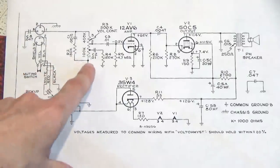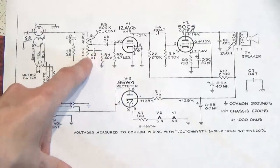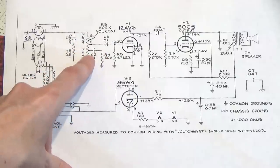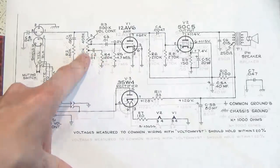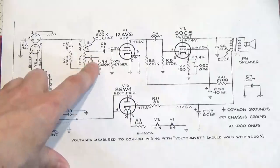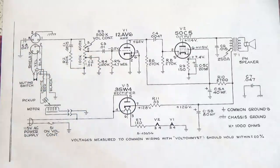I pointed out in the other video, but there's also this cool tap on the volume control — the potentiometer on the volume control has a tap on it with this 0.01 microfarad capacitor and 120k resistor to ground, creating a filter. So if you're playing it at low volume, it rolls off some of the high end and makes it sound bassier at the lower volumes.